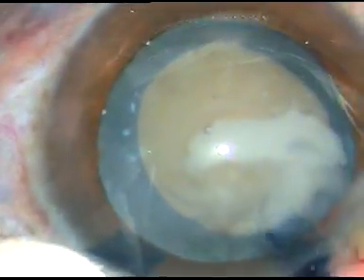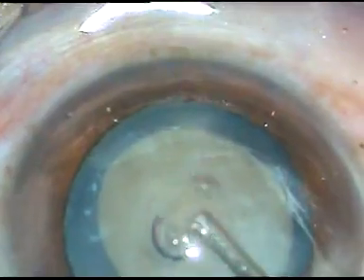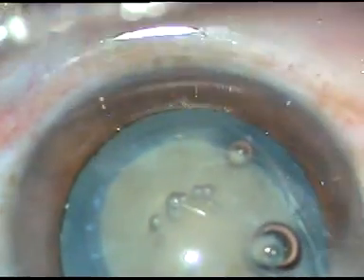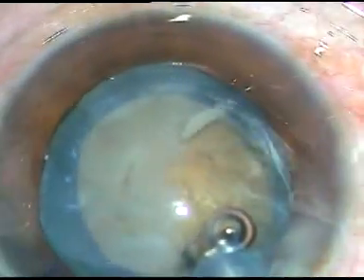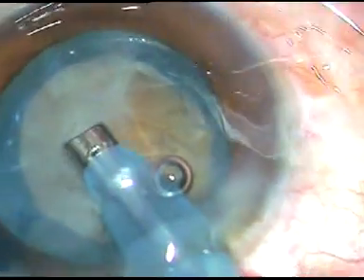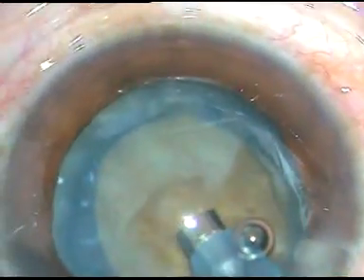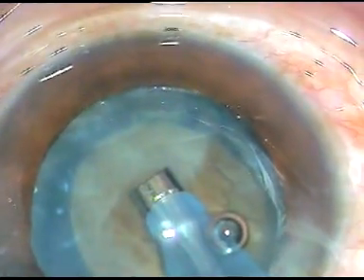I have been able to do an adequate-sized capsulorrhexis on-the-go in this case. Now is the time to introduce the tip of the phaco handpiece. I remove the air bubbles for better visibility and remove some superficial cortical lens matter, which in this case has degenerated into milky material.